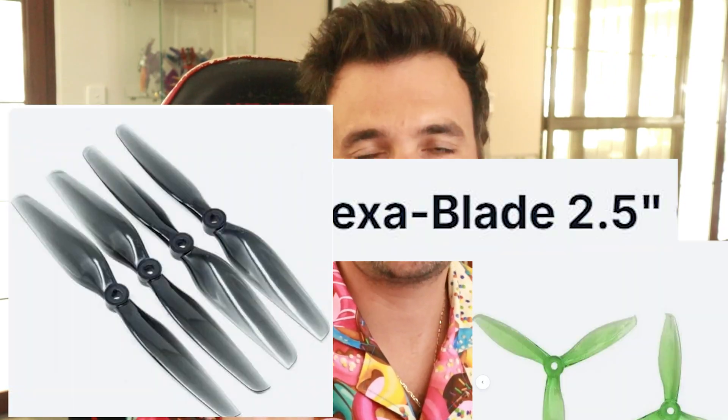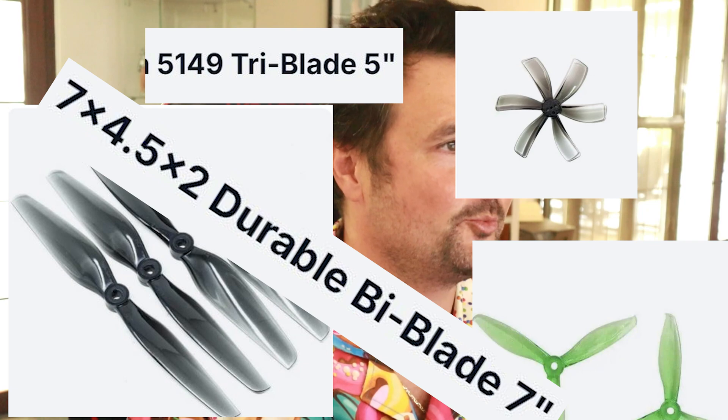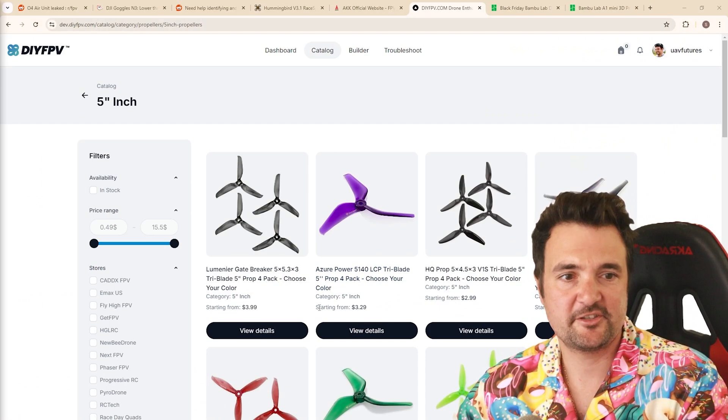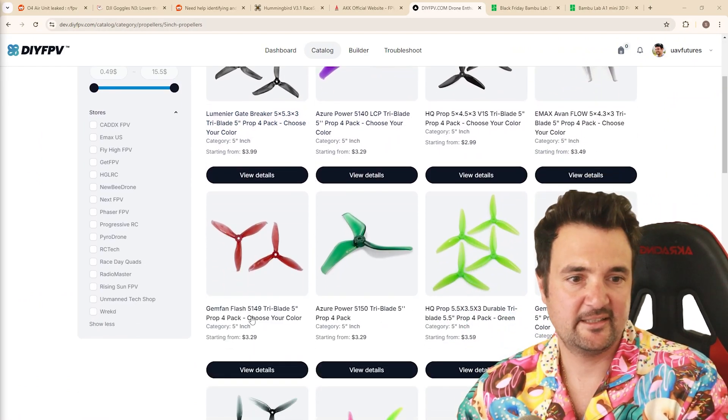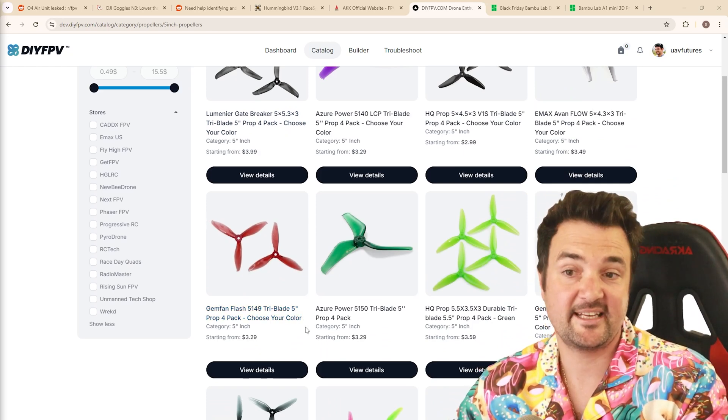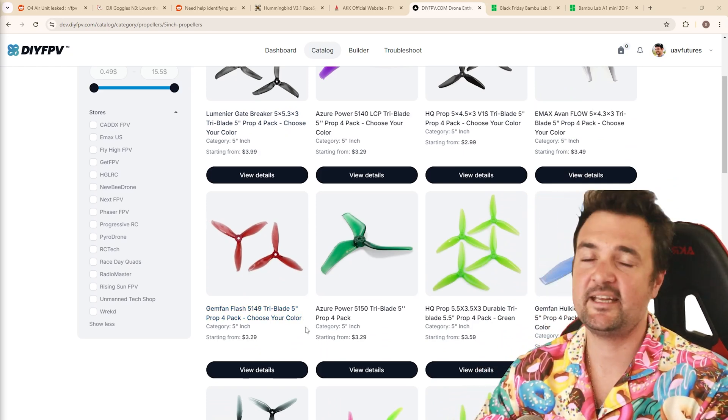How do you choose the right prop for FPV? You might be jumping in and wondering — there are so many numbers and sizes, what is the right prop for me? If you're wondering how to get the most performance out of your craft, or what prop to order, this is going to be the video for you.